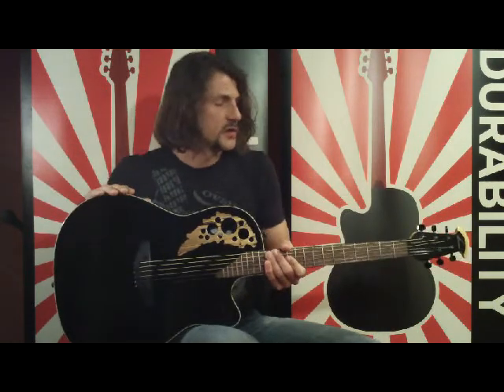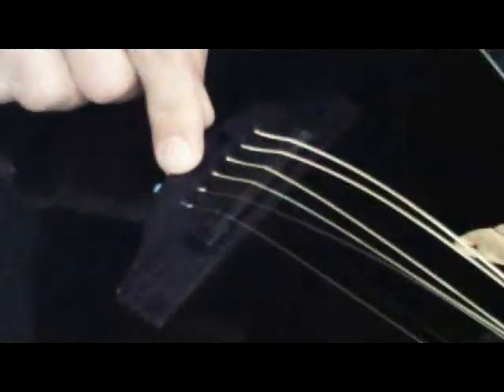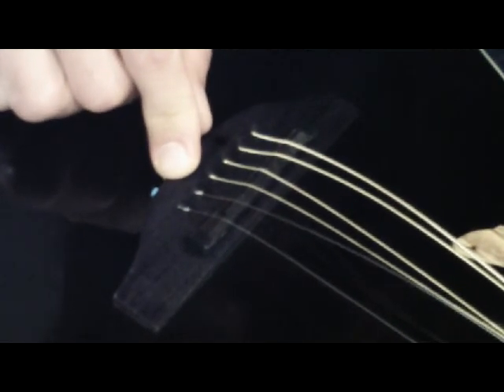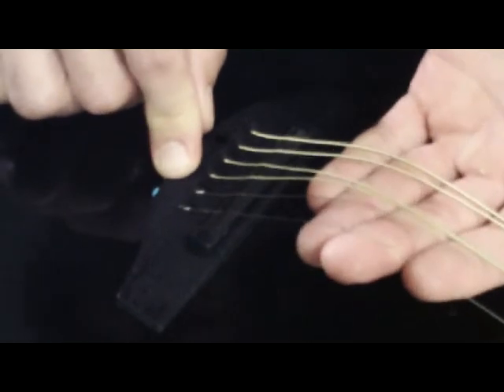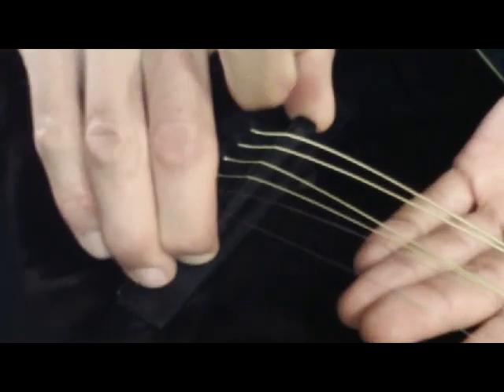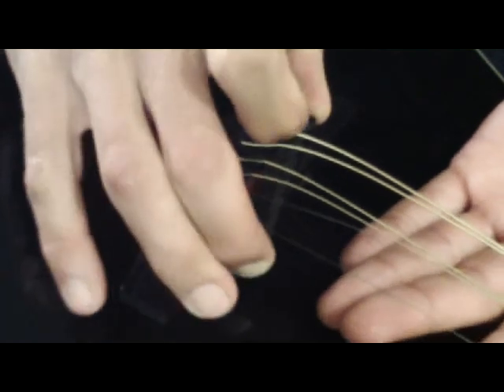Now what we're going to do is loosen the strings and remove some shims. It's very easy, and I promise you, if you do this two or three times, you'll be an expert at it. In this example, we're going to demonstrate the procedure for lowering your string action by removing shims. I've already loosened the strings — you don't have to take them off. Grab the pickup by the end and lift straight up, bringing the pickup out of its slot.